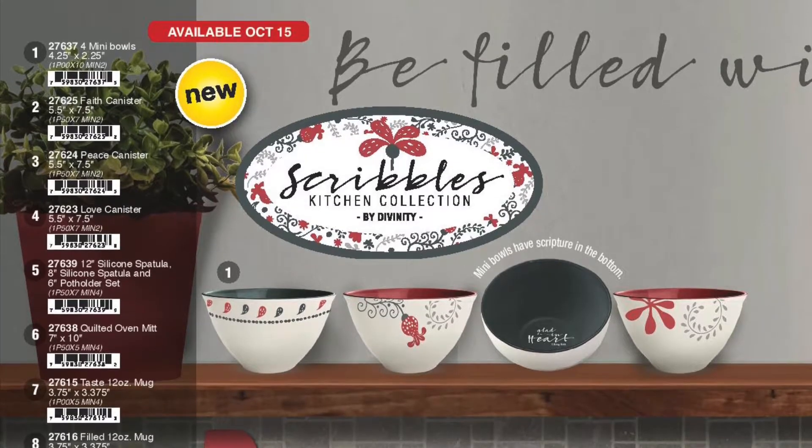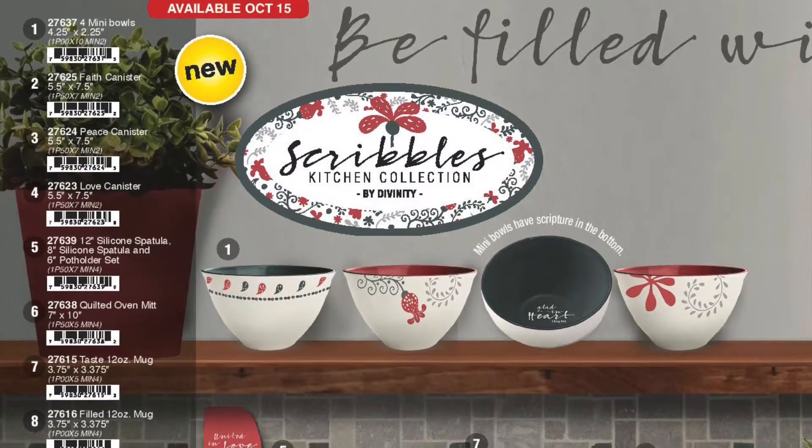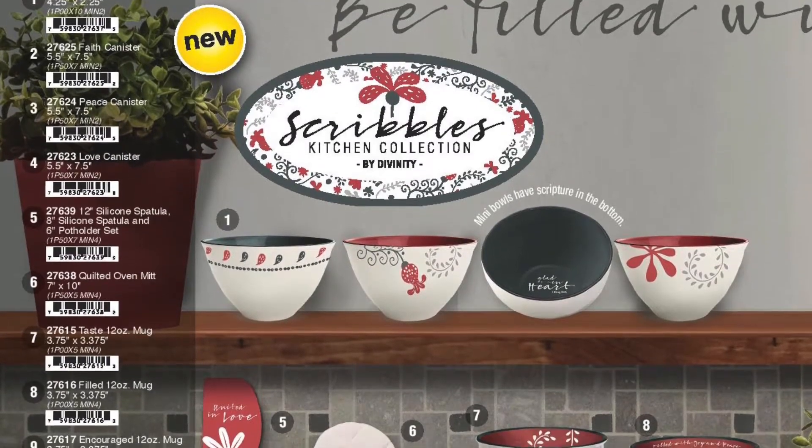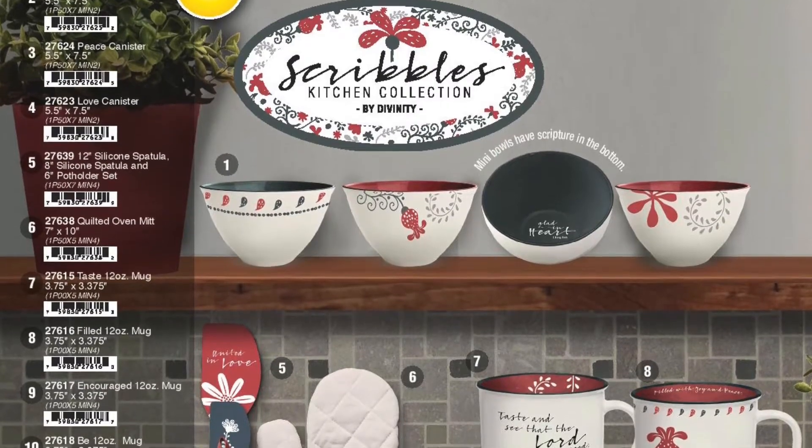The theme for this new dishware product line is 'Be Filled with Joy and Peace' and it's called the Squirrels Kitchen Collection. The kitchenware product is very stunning and it would look great in my kitchen as I accent in red.